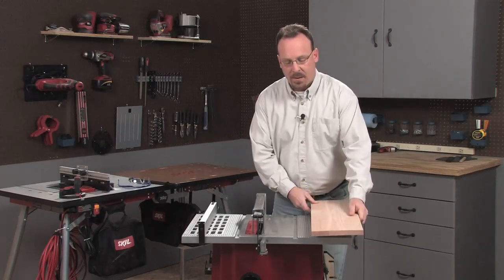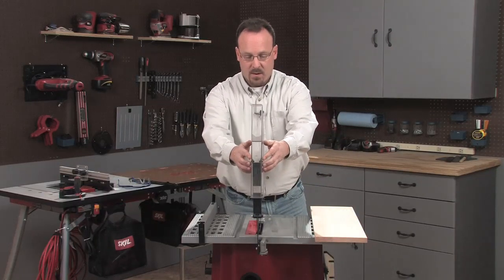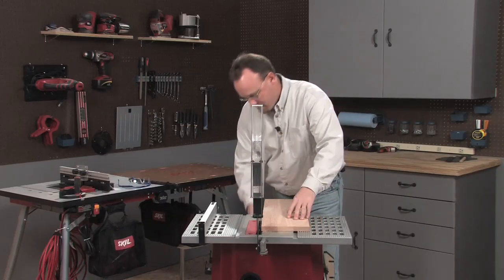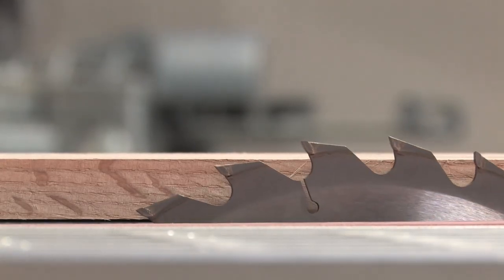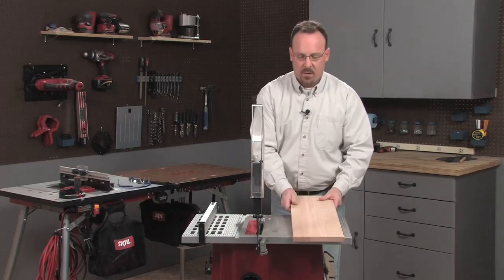I'll start with the rip cut, and the first thing I need to do is set the blade height. I'll raise the guard out of the way and position the board next to the blade. Then I'll raise the blade until the gullets — those little gaps in between the teeth — are just above the top of the board. That'll help clear sawdust out of the way while I make the cut.